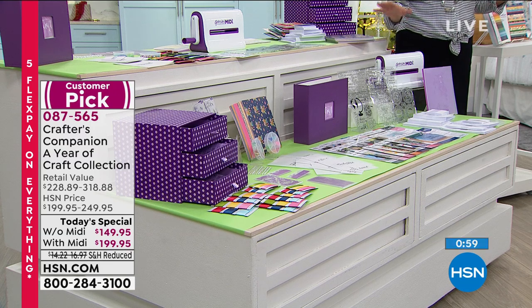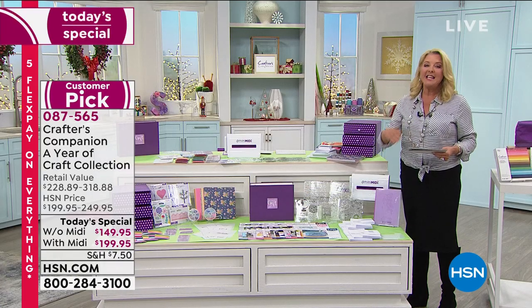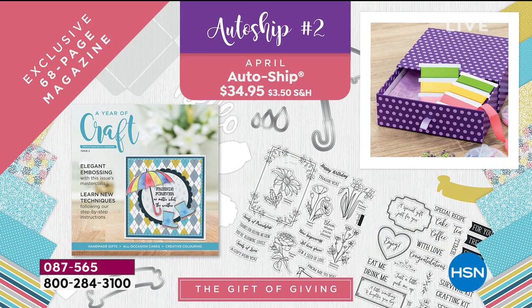The auto-ship is $34.95 over six shipments. You'll get one every couple of months. It continues the concept with the magazines and you also get extra goodies, which is really fun, and it's all coordinated to work together and back to the original kit as well.